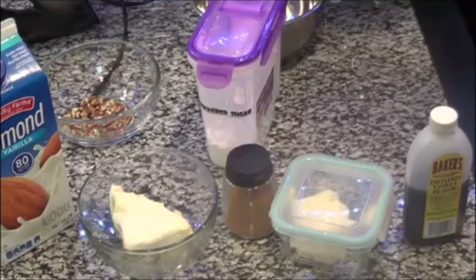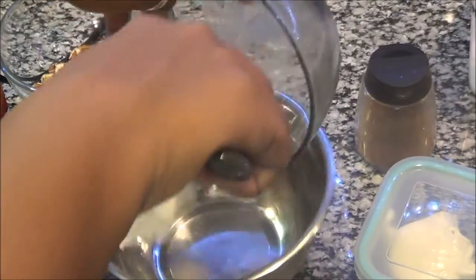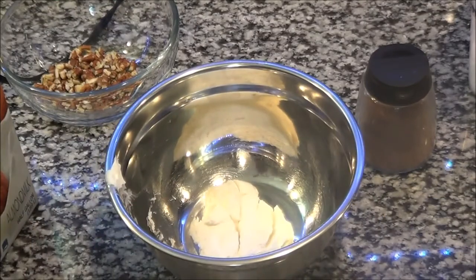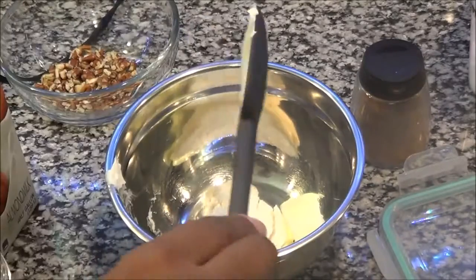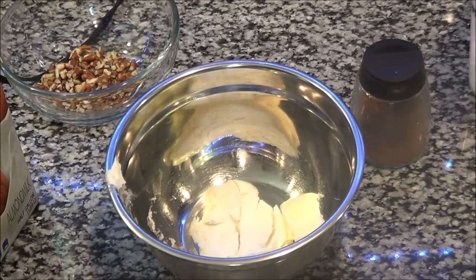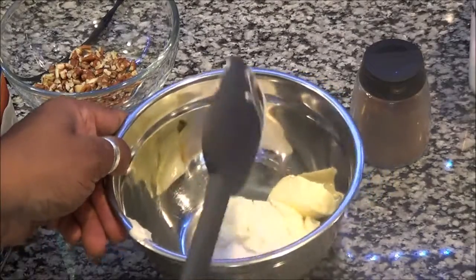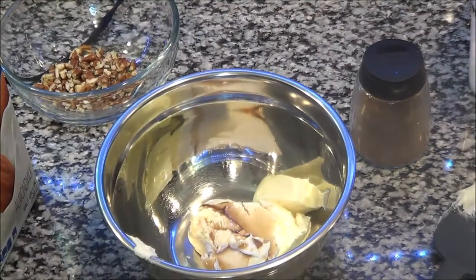Now we're going to make the cinnamon cream cheese icing for the muffins and the bread. I have pecans, almond milk, cream cheese, cinnamon, vanilla, butter, and powdered sugar. There's no method to this madness — you're going to mix all of these ingredients together. I'll have everything in the description box because it's easier to see them and write them down.